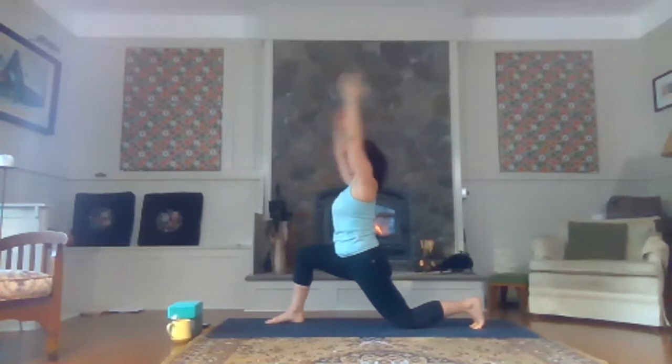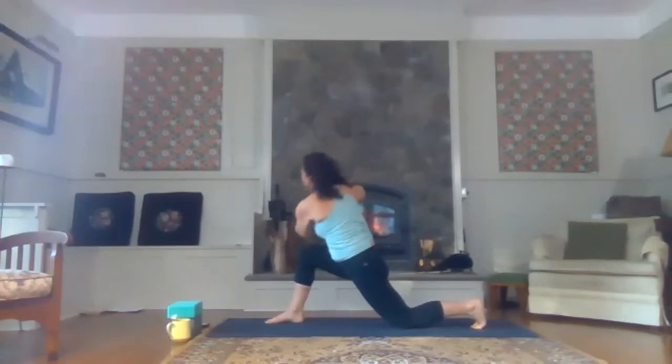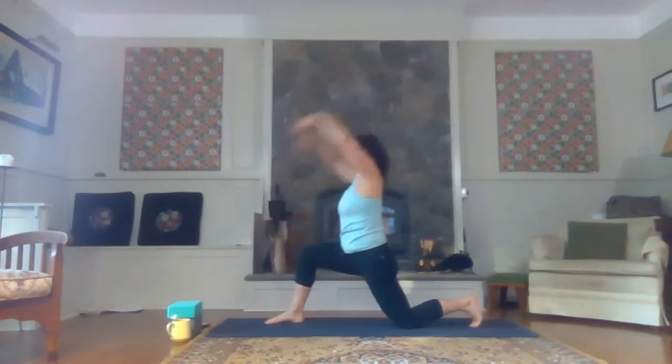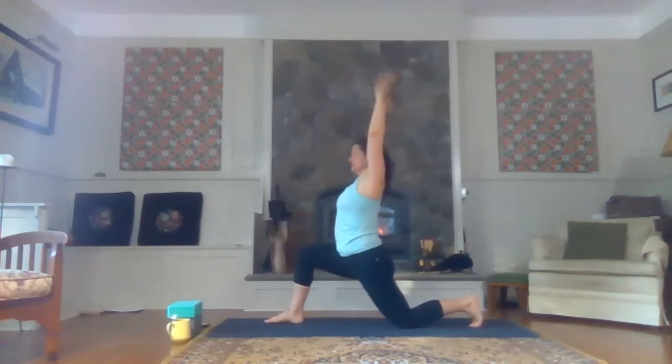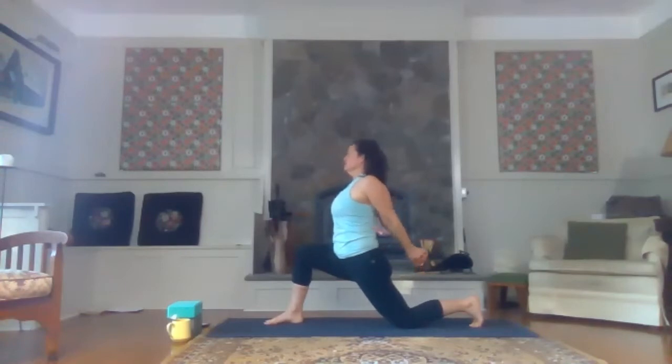Inhale, bring the crown of the head high. As you exhale, hands to heart center and let's prayer twist to the right. Left elbow to the right knee, right elbow is high. Lengthen through the spine. Roll the right shoulder back. Big breath in here. Exhale, twist a little deeper. Inhale, unwind from the twist. Exhale, sink the hips. Bring your hands to the base of your spine. Big breath in here. Exhale to release.